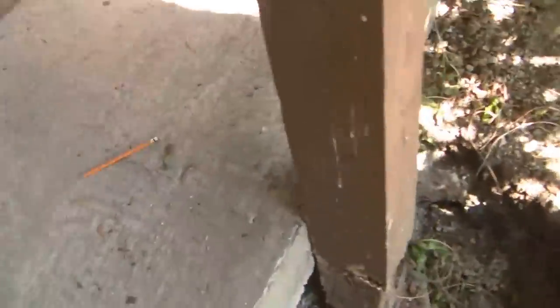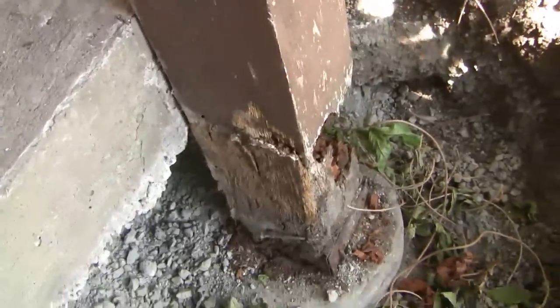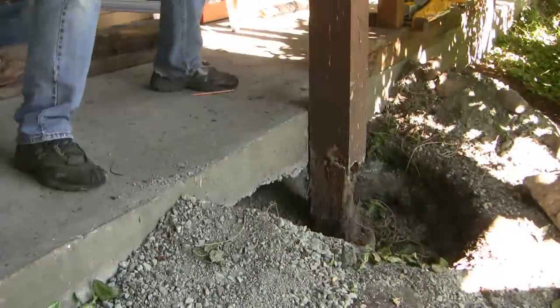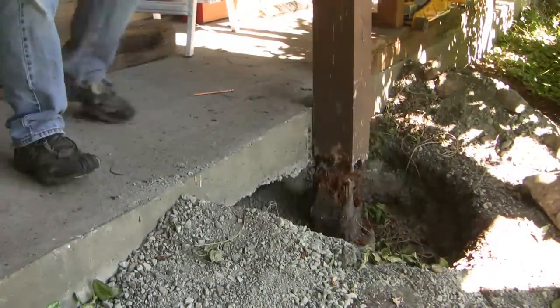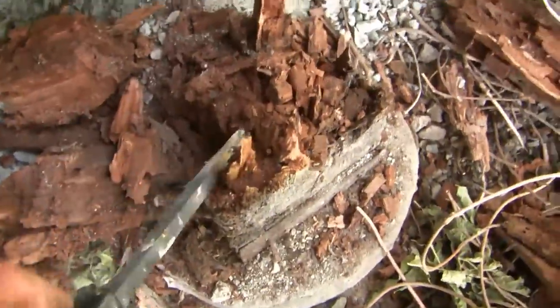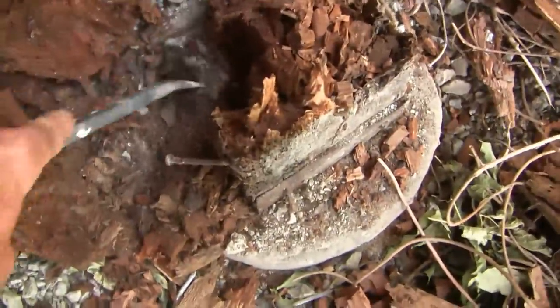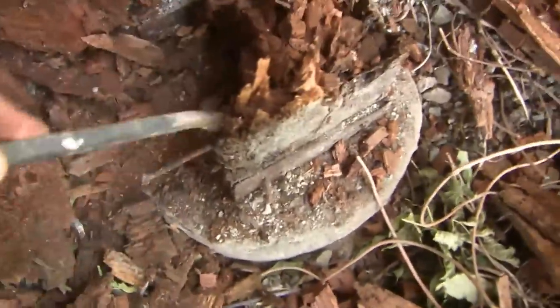Coming down here, if you look at the base — now that the weight is taken off — watch what happens when I move the post. It's pretty easy to see why this post wasn't supporting any weight. The carpenter ants had completely destroyed any sort of structural integrity, and now that all the moisture is gone and I've opened it up to air, the carpenter ants have moved on to cleaner pickings.